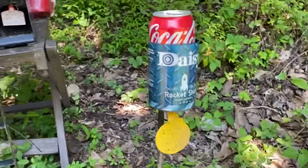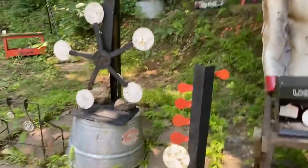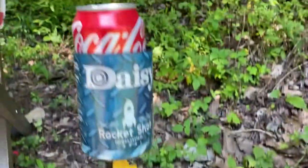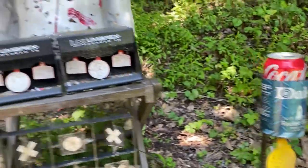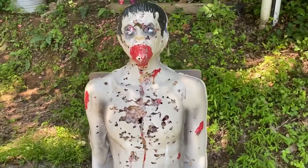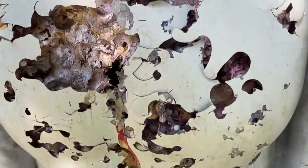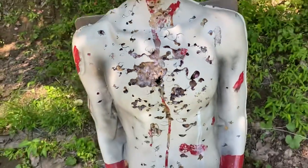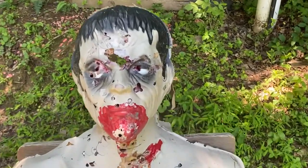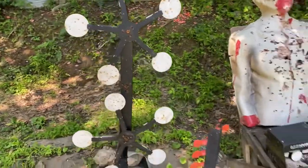We have the Daisy Rocket Shot — and by the way, I'll be shooting every single one of these things so you can see them in action. The Daisy Rocket Shot will launch this can way up in the air. Then we've got the big zombie: when I bought it, it would bleed — it had these biodegradable paintballs that would bleed when shot. I've torn this thing to shreds and it's still a lot of fun even if it doesn't bleed anymore.